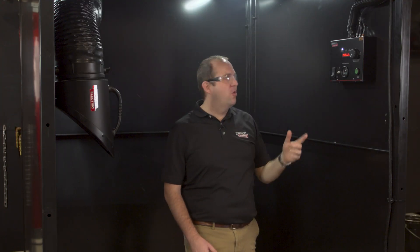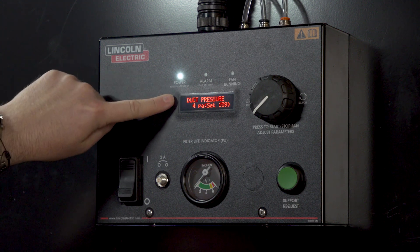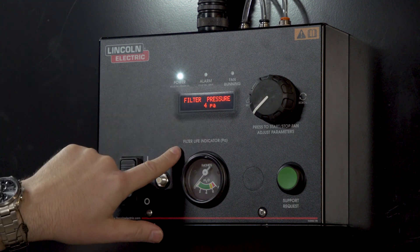Moving over to the control panel, this is where you can turn the unit on and off, monitor your system status, and also check your filter life.